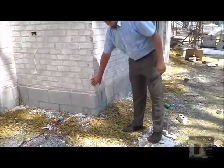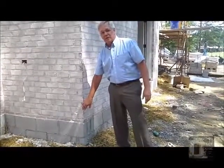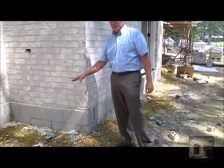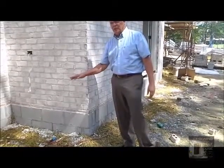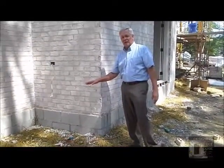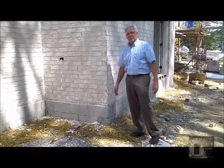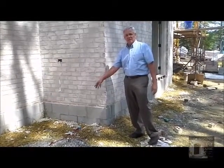If mud does splash up on the brick it's extremely hard to clean off, and if you try to power wash it too much you end up taking the white frosting off the bricks. A precaution like this is essential — if you're doing a brick house of any type, I'd advise you to make sure your builder is using some protection like a bed of straw around the base of the wall.